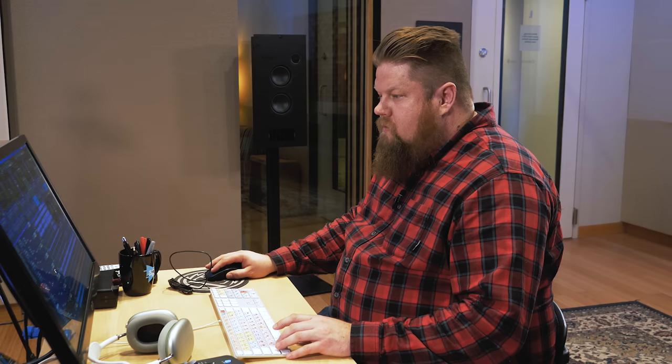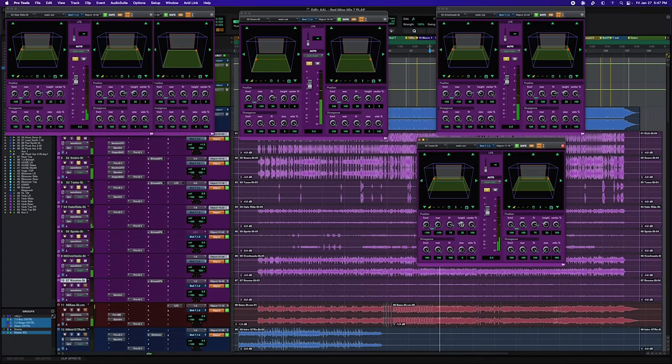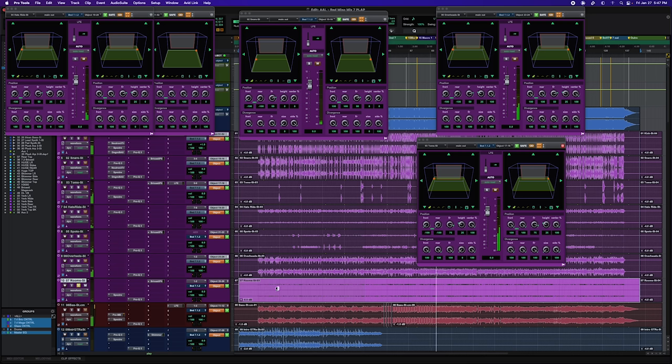The toms are at 75%, so 25% off that wall — a little bit of spread. There's not a ton of sub bass in them, so I'm not super concerned about interaction with the LFE channel. The rooms are fairly quiet, but they're living in the back, so when we have the whole drum kit together you get that depth.